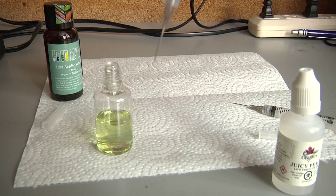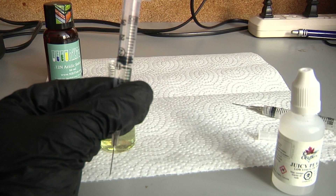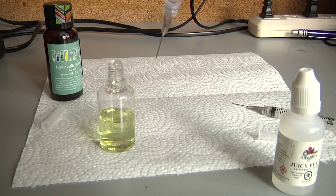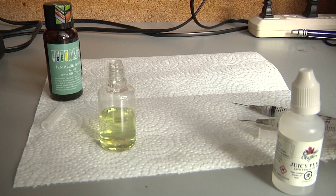Now it says take note of how much acid is left in the syringe. It seems to be one and a half milliliters remaining. It says subtract that number from the starting amount of acid originally placed in the syringe, which was three milliliters. So three milliliters minus 1.5 milliliters gives us 1.5 milliliters of acid used. I'll rest that down as I may not need any more.